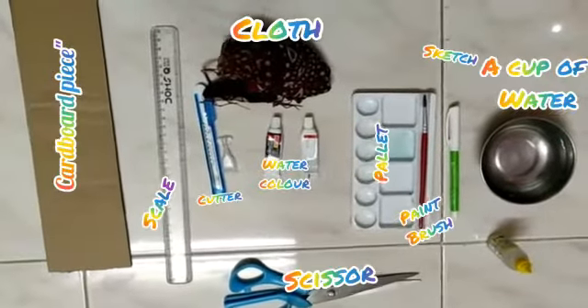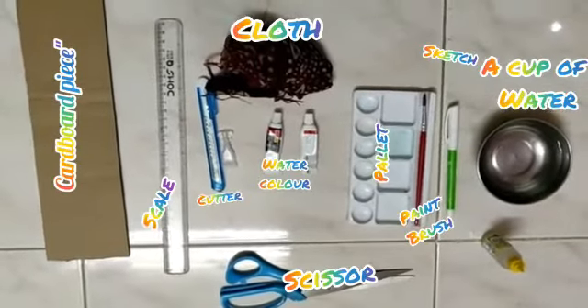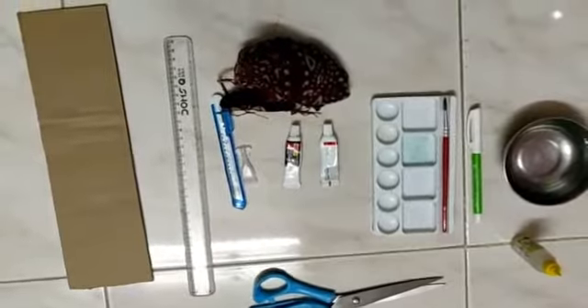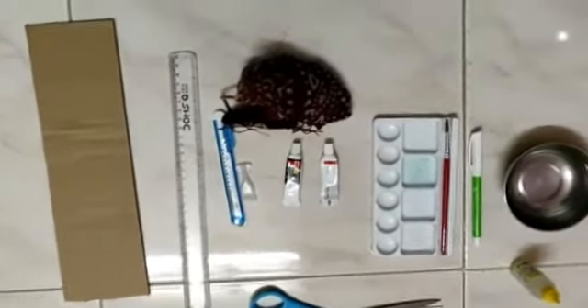It covers the materials: a cup of water, a sketch marker, paintbrush, ballot, scissor, a waste cloth, scale, a cardboard, fitbit, two washed colors — white and black.